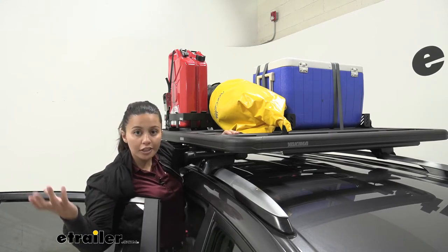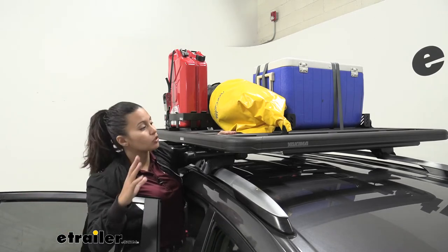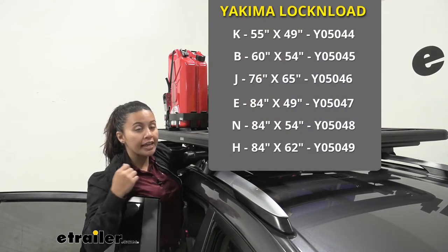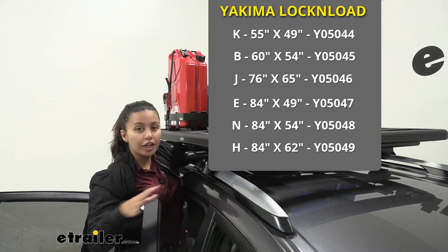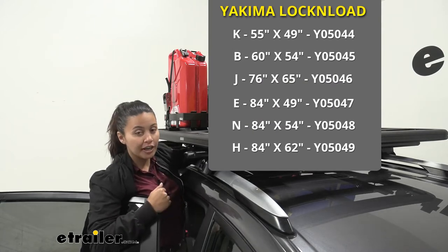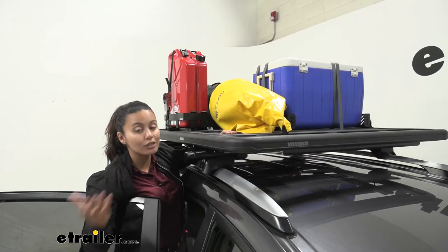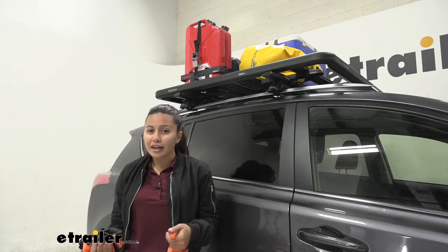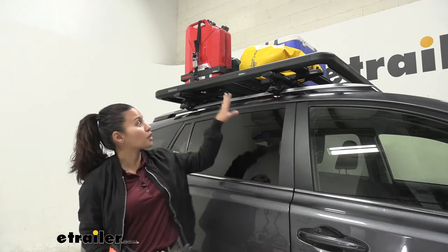What we have here is the smallest platform rack, and you can also get larger platform racks if you have larger vehicles. This is Size K, but there are also sizes B, J, E, N, and H. Check out our product pages here at etrailer.com to make sure you get the right size for your vehicle.